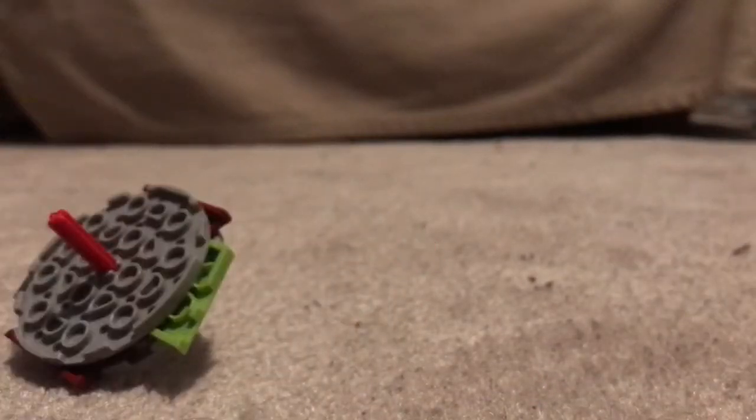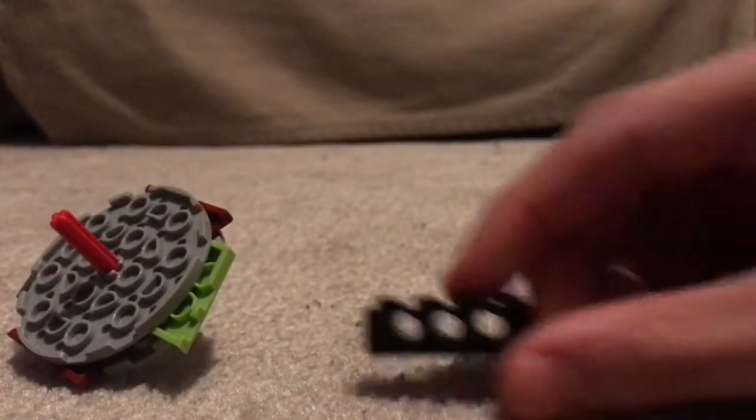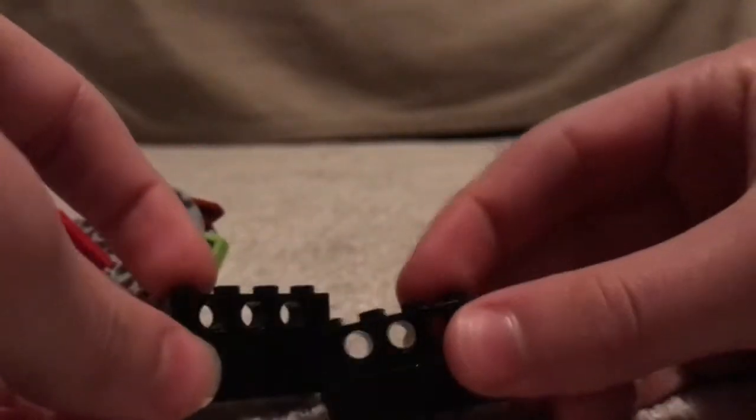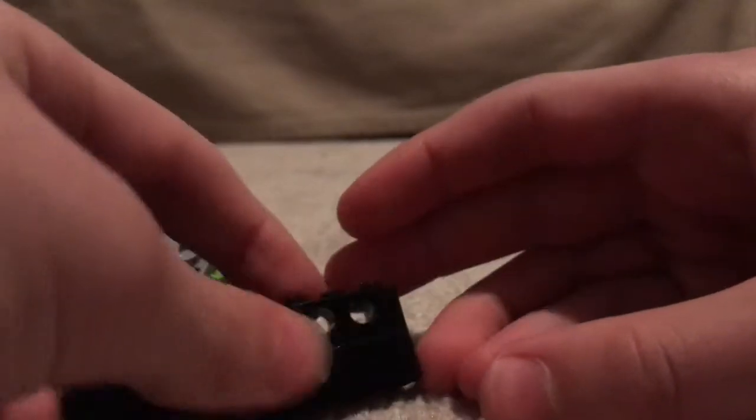And then you want to get two pieces like this and attach them to each other like that, so you'll have two of these. We're going to come back to that part later.